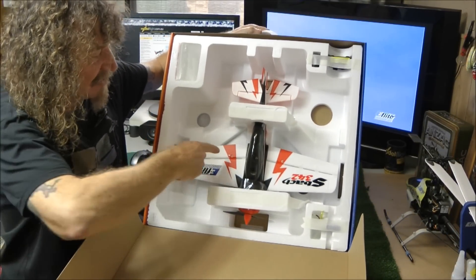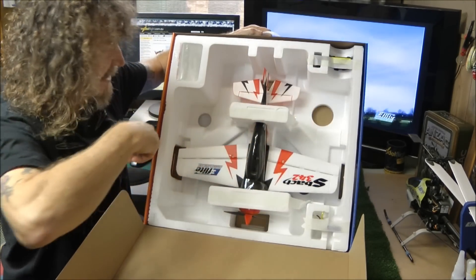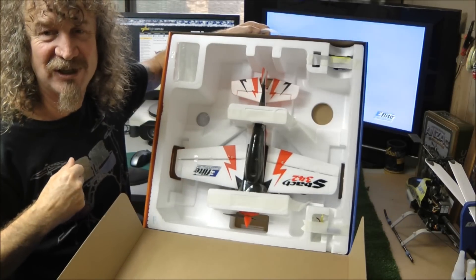The usual gear by the looks of it — we've got the plane, the battery, the charger. I'll get all this stuff out of the box and we'll have a look at it.